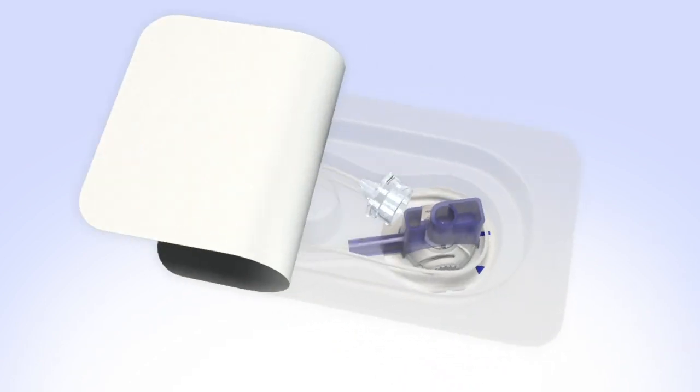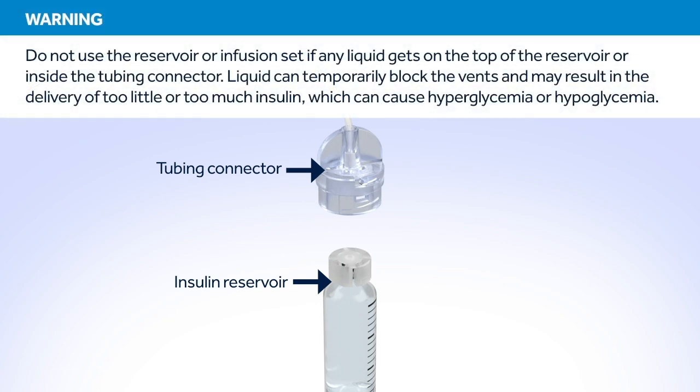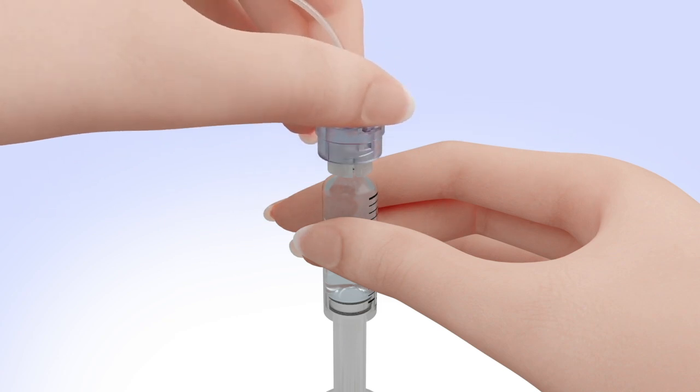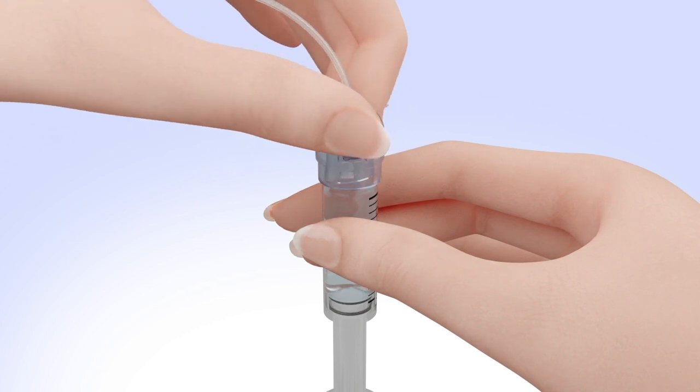Remove the infusion set from the package. Make sure both the top of the reservoir and the inside of the tubing connector are dry before connecting them. Liquid can temporarily block the vents on the tubing connector. If any liquid has gotten on the top of the reservoir or inside the connector, start over again with a new reservoir and set. Hold the tubing by the connector and place it on the top of the reservoir. Find the right position by turning and gently pushing the tubing connector until you feel it slide smoothly in place. Turn the tubing connector clockwise until the reservoir and tubing connector lock with a click.